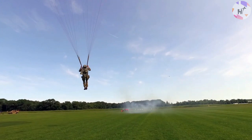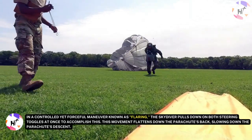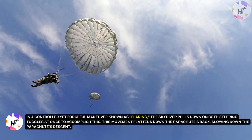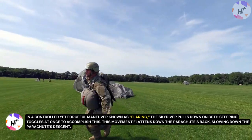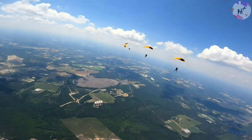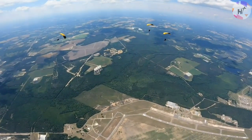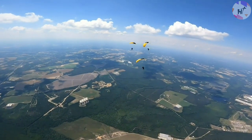As a skydiver approaches landing over a large field, in a controlled yet forceful maneuver known as flaring, the skydiver pulls down on both steering toggles at once. This movement flattens down the parachute's back, slowing the parachute's descent. When an experienced skydiver lands, it typically involves taking a small forward step before the parachute collapses to the ground as air rushes no longer into it.